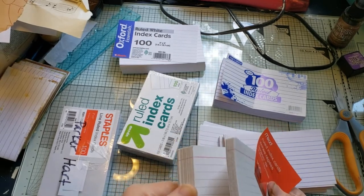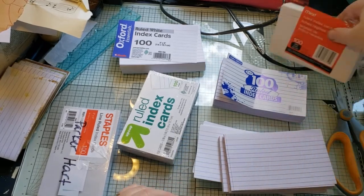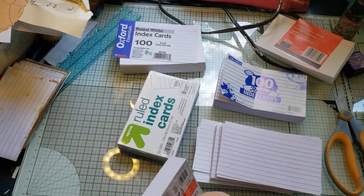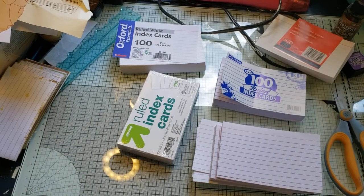These are a little rougher cut — I don't know if you can see that. That's the Mead brand. These two are one Staples and one Avery — half the pile is Staples and half is Avery.